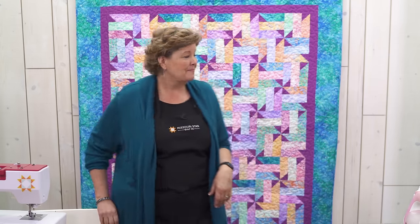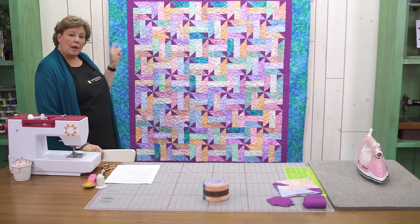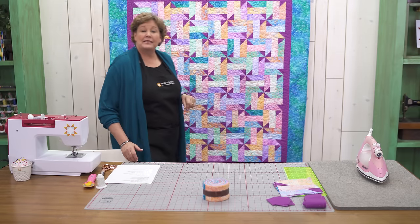Hi everybody, it's Jenny from the Missouri Star Quilt Company and I've got a fun project for you today. Take a look at this quilt behind me. Isn't this sweet? This is just a great project. We went through a little bit to get here so let me tell you about it.